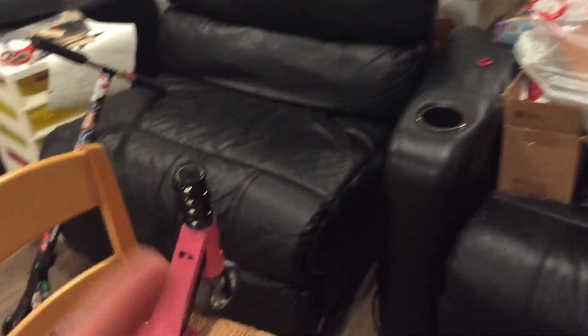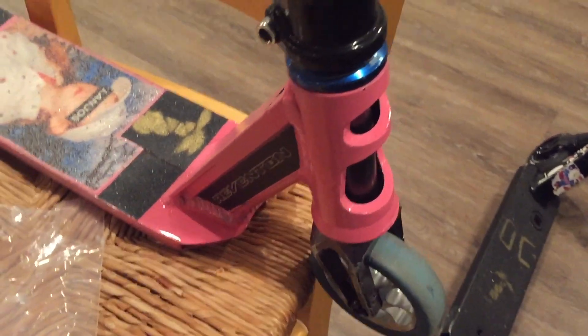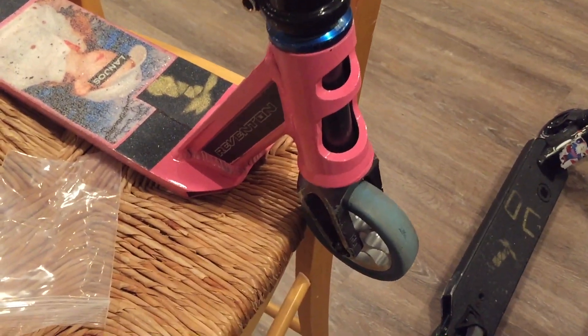Alright, that is so lucky. I'm so happy that this worked. It looks so good so far. I cannot wait to put the bars on. This thing looks so good. I'm so happy everything works too.